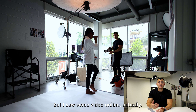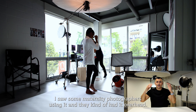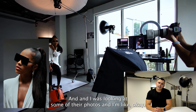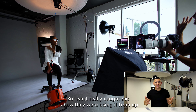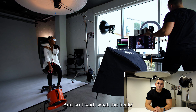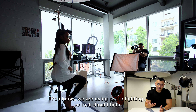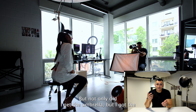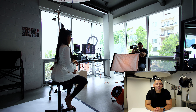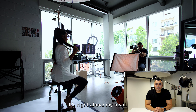But I saw some video online — actually some maternity photographers using it overhead, and it was a big, broad, soft light source. Looking at some of their photos, what really caught me is how they were using it from up top coming straight down. I found that very interesting. It wasn't expensive, so I said let's try it. We are using Profoto lighting, so that should help. Not only did I get the umbrella, but I got the soft modifier that covers it — you can see it right behind me, right above my head. So I gave it a shot.